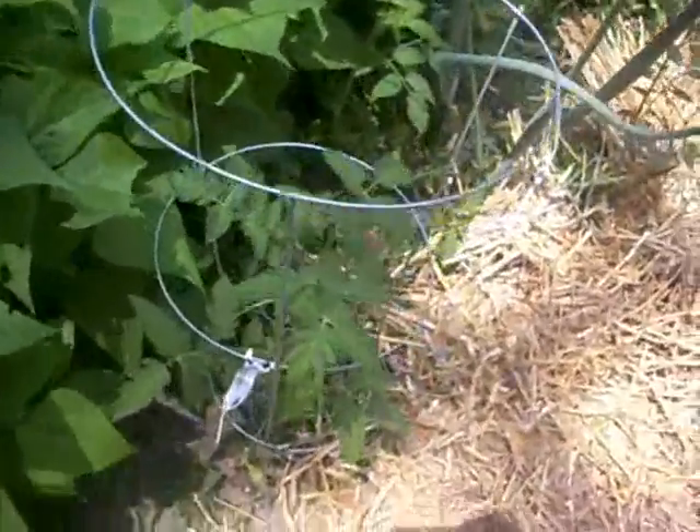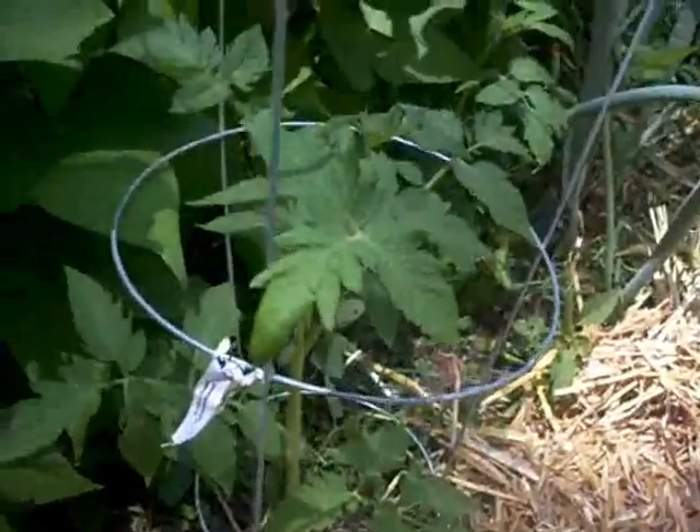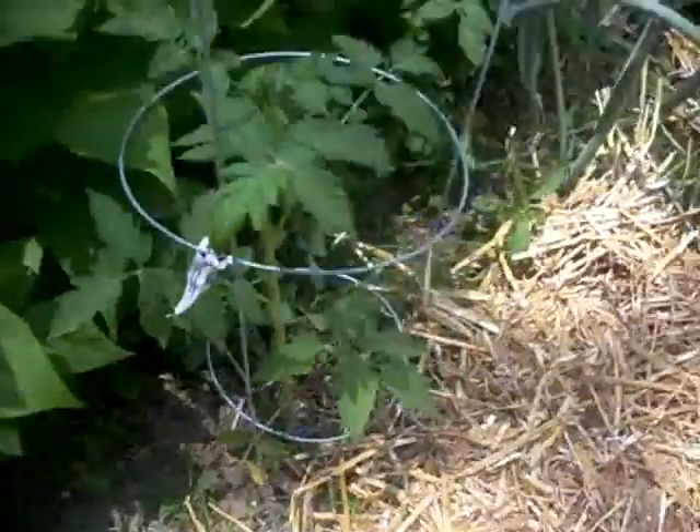I've gotten volunteers everywhere, of tomatoes especially. They've just come up out of the ground. I let them go — they've got the will to live. Here's another one right in my okra row, a second one in my okra row, and you can see I've gotten all this mulched.